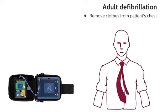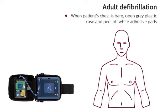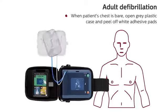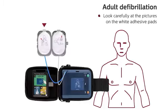Remove clothes from patient's chest. When patient's chest is bare, open the gray plastic case and peel off the white adhesive pads. Look carefully at the pictures on the white adhesive pads.